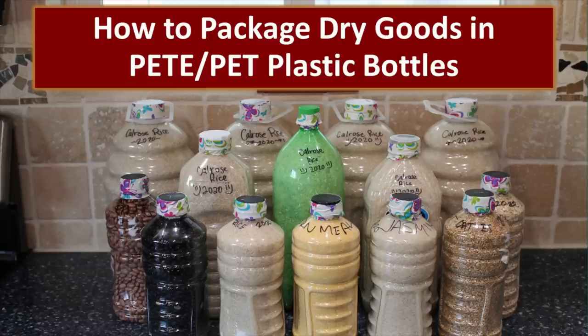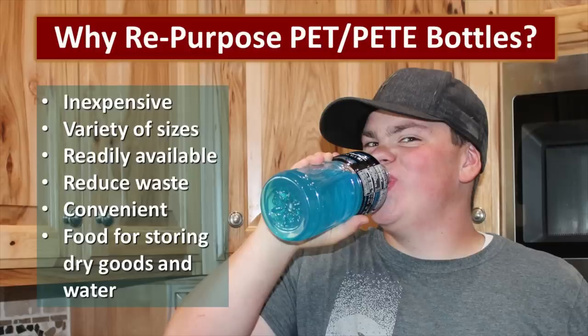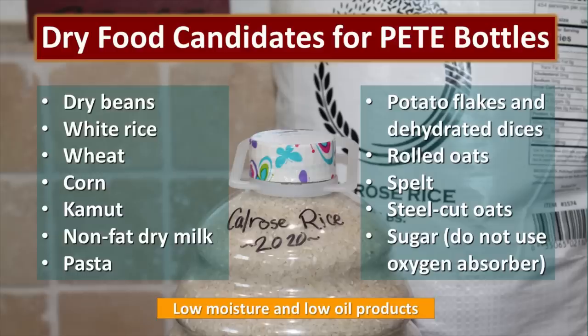We have had viewers asking how they can package dry goods in plastic bottles, so based on your request, here you go. Why do we want to repurpose these PET bottles? First of all, they're inexpensive — something that most of us have around our homes, usually ending up in the trash or recycled, but available to us almost free of charge. They come in a variety of sizes, reduce waste for those who can't recycle, and do a great job of storing dry goods and water.